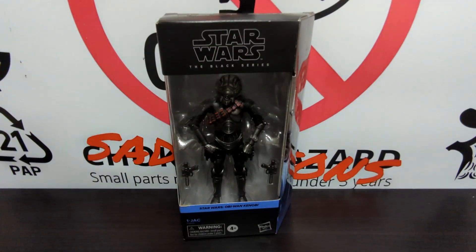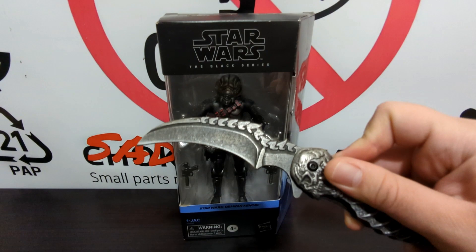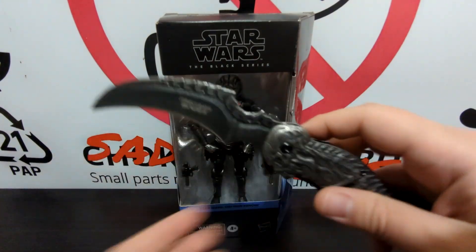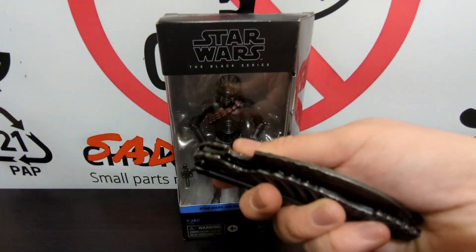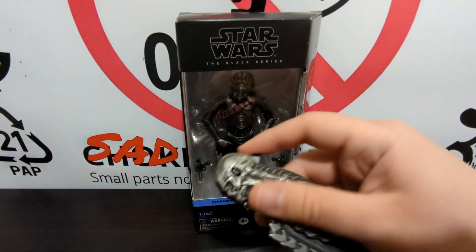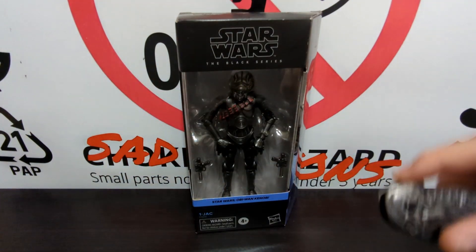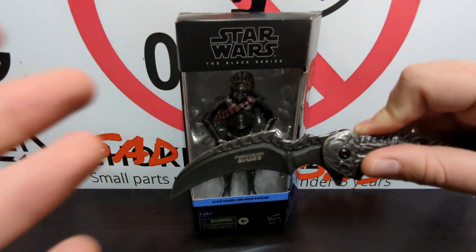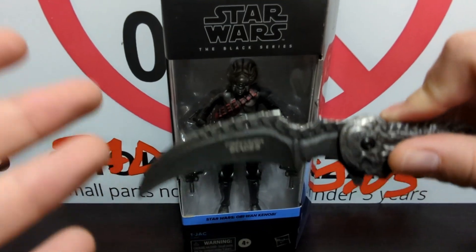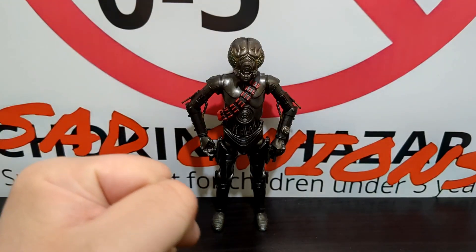All right, enough screwing around. Let's get 1JAC out of his packaging. Okay, let's do it. Here we are again with 1JAC out of the packaging.